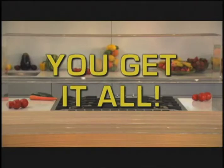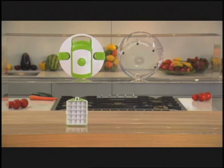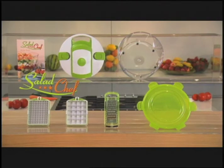You get it all: the sturdy slicing lid, large serve and store container, the jumbo sized stainless steel slicing blade with the safe storage sleeve, and the recipe guide. Call now to learn how you can get the complete genius high speed salad spinning system for an amazing price.